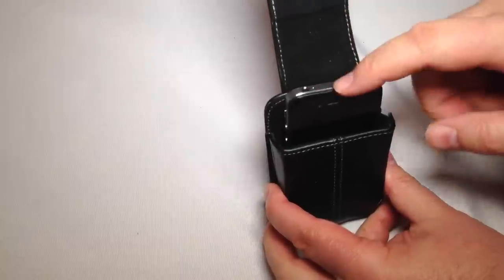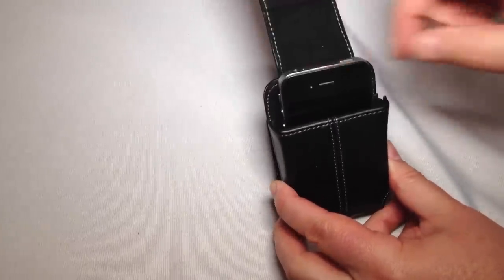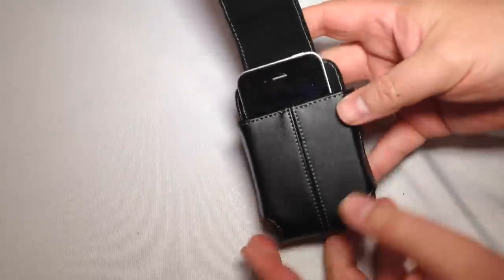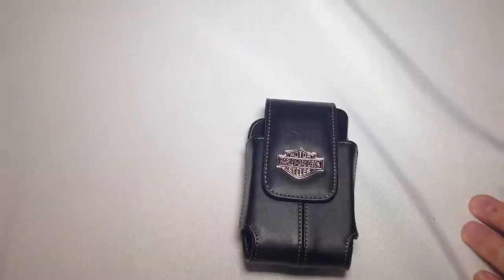One thing this will be excellent for is if you have a case on your iPhone — you'll be able to easily fit it in there, depending upon the size of course, but for the most part you should be able to get your iPhone with a case inside this case. So very cool, it works out really great — it will hold your iPhone in there and give it plenty of protection.